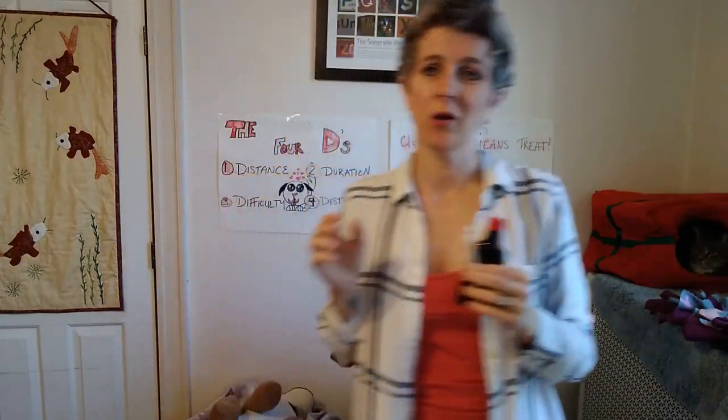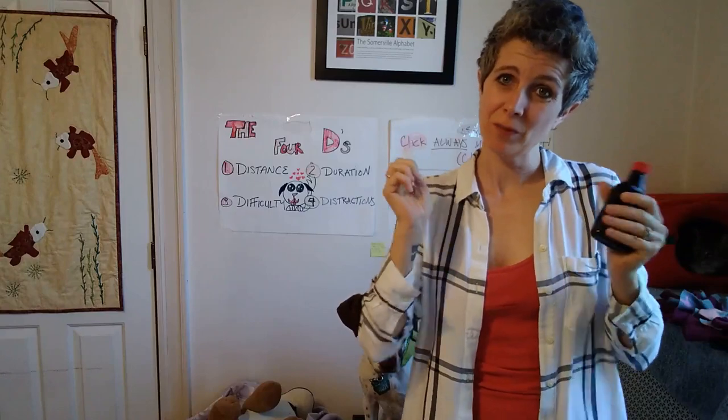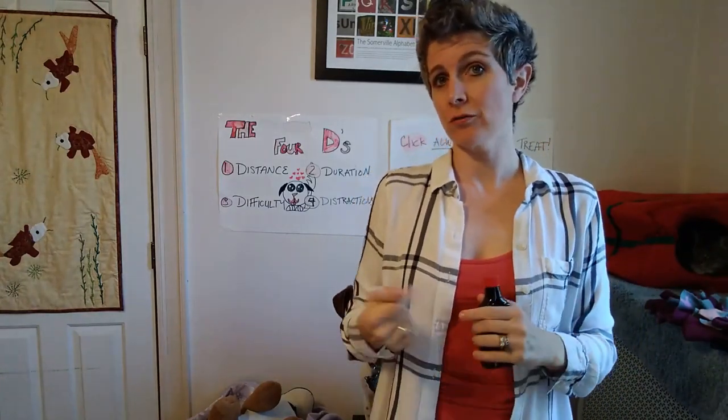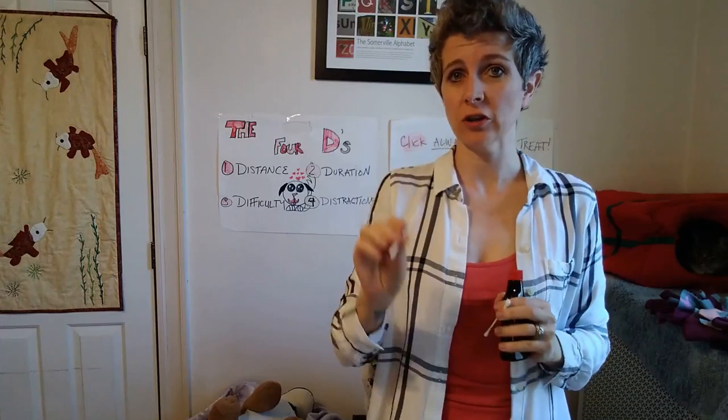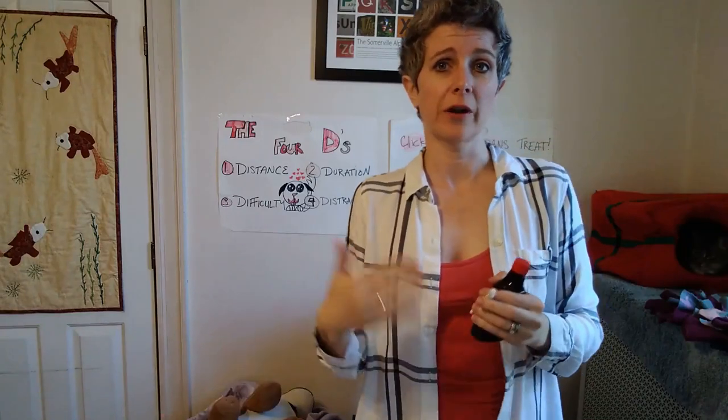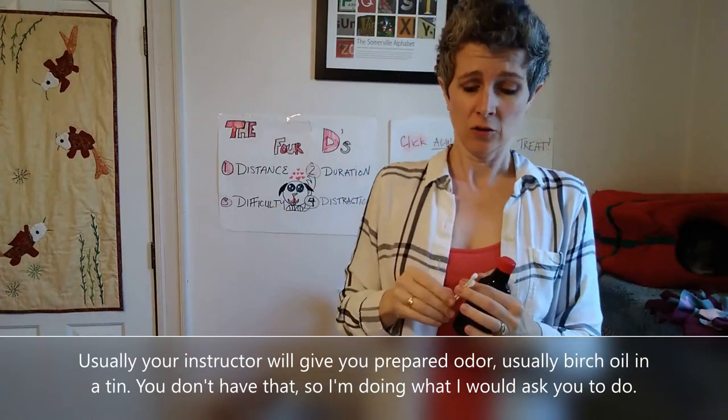We're doing nose work week six, and this is the moment you've been waiting for. We are going to pair an odor to the food, so we have our dogs starting to look for a scent on a q-tip instead of for food in a box, container, or at a height.